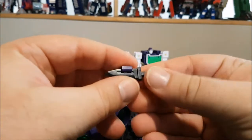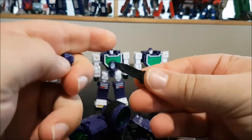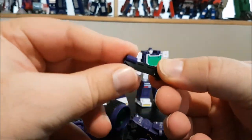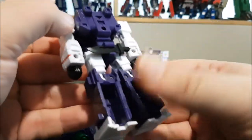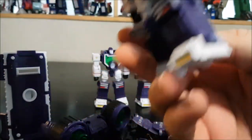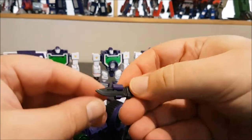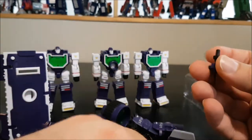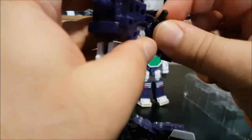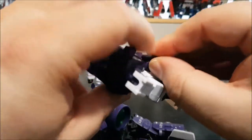We have the knives and sheaths — the knives are really tight to pull out, but they're exactly the same as the original. The sheaths can be held, and just like the originals, you can place them on the figures' backs. We've got three of those, one for each figure.